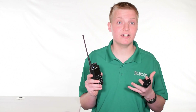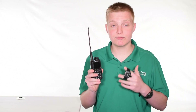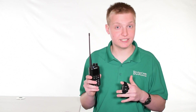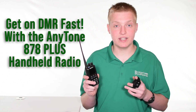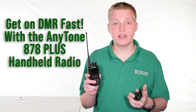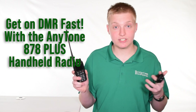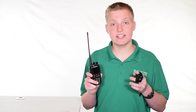The AnyTone 878 Plus has over 75 five-star reviews, so I can safely say this radio is well-loved by its users and is one of the best DMR radios on the market today. In conclusion, if you want to get on DMR fast and hassle-free with a top-of-the-line Bluetooth dual-band DMR radio, then this is the radio for you, regardless of if you're just starting on DMR or switching from another radio.